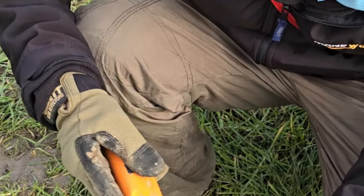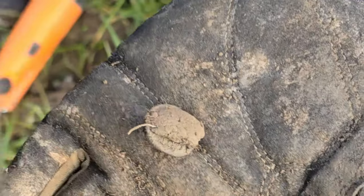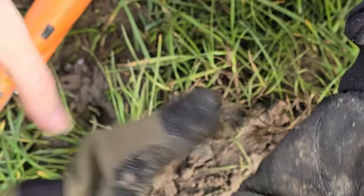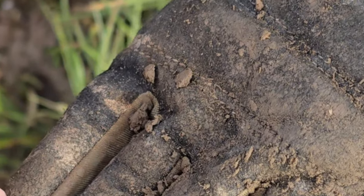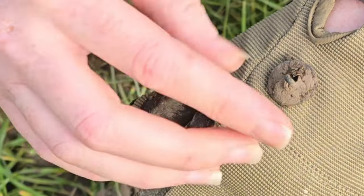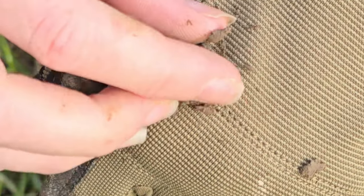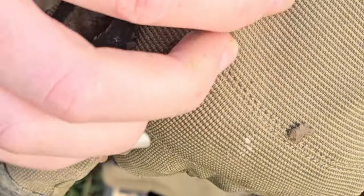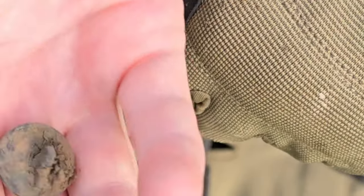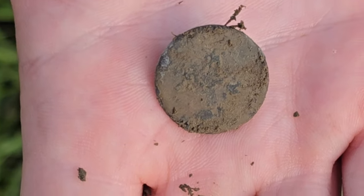Hey guys, just found a target. Just dug it and it looks like a button, I think. Let's give it a clean and find out. Yeah, it's a little button. There is a pattern or something on it, I think. So we'll go home, clean it up and you'll see a picture of it.